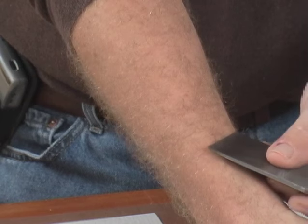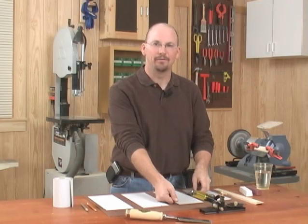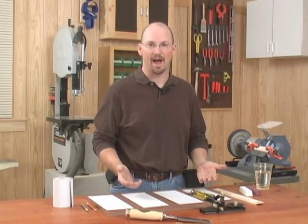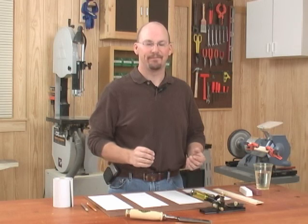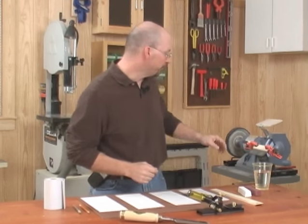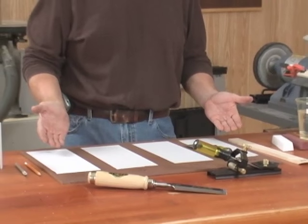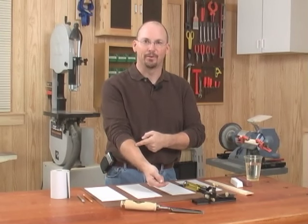You want to sharpen your chisel sharp enough to shave the hair right off your arms. If you're like me, you probably have a bunch of chisels laying around that are dull and you don't take advantage of them in your shop. I'm going to show you a very quick process that I've learned from some really good woodworkers — and on my own — that makes sharpening a chisel fast and repeatable. We're going to start with a grinder, move to a honing guide, and some simple adhesive back sandpaper. That's all it takes.